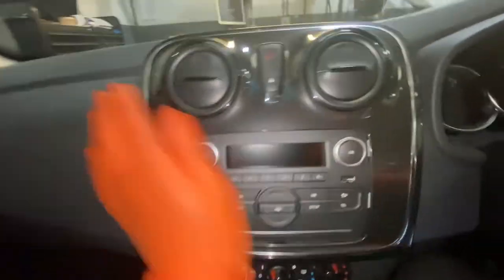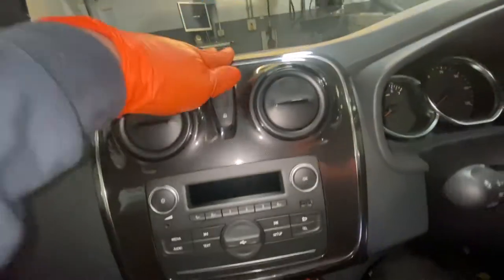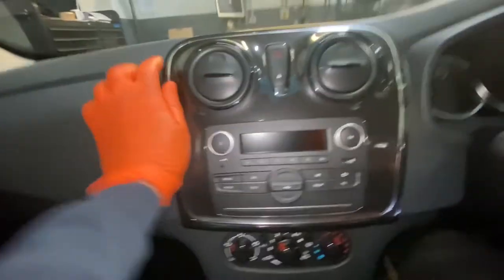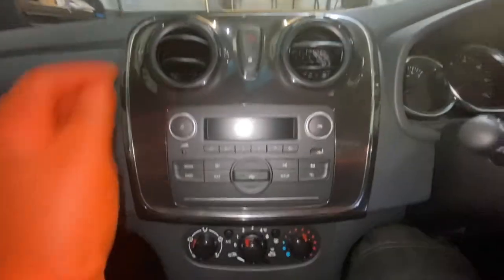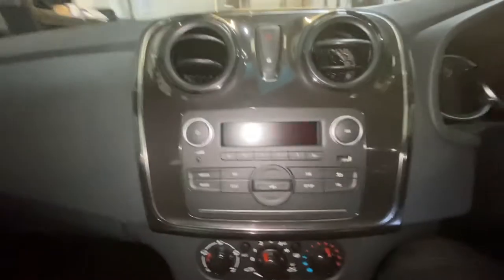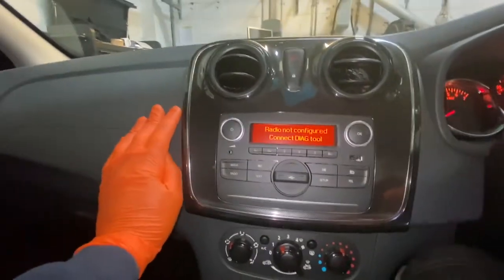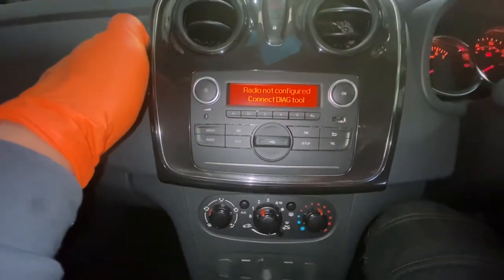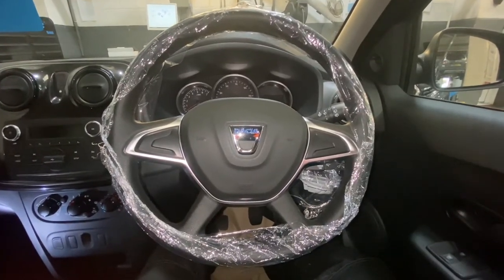Just push it on — you can hear it clipping into place. Go around all the sides and make sure it's all clipped in. That's all clipped into place, the vents are working, the lights are working. Turn the ignition on — the radio is on. Just be aware you will need to do a configuration on this radio after fitting. Thanks for watching, stay blessed, keep on rolling.